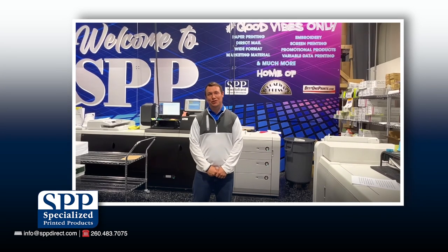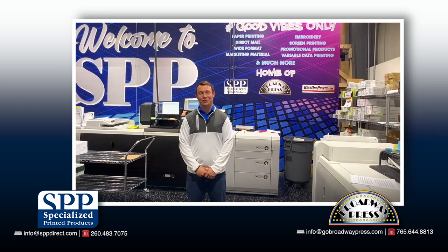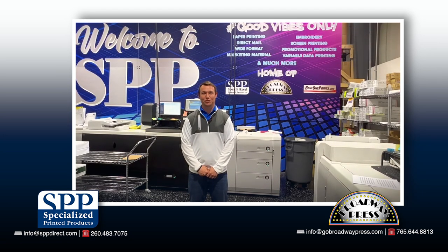Hi there, John Zarcy here with Specialized Printer Products in Fort Wayne, Indiana and Broadway Press in Anderson, Indiana. Today I'm here in our production facility and I wanted to take a few minutes and introduce our newest envelope solution.